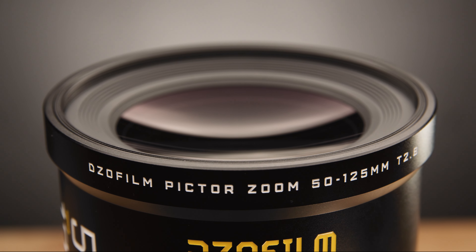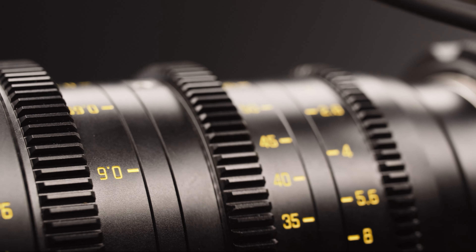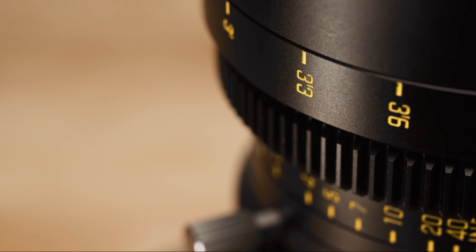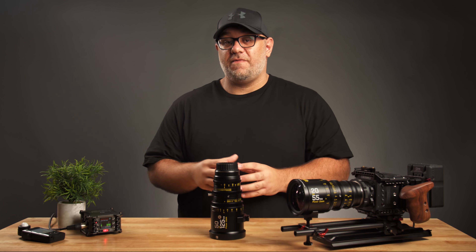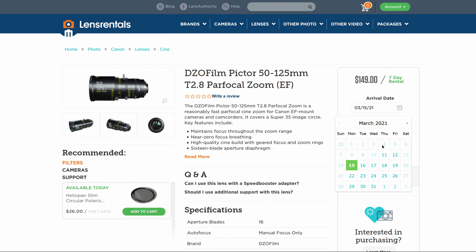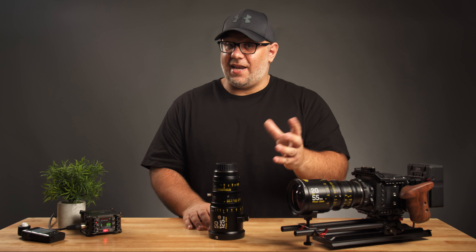When it's all said and done, what we end up with here is two very well-designed, well-priced, and well-matched cinema zoom lenses that, in my opinion, are the best budget-friendly cinema lenses on the market today. For the money, I don't think you can beat the DZO Pictor zoom combo — or for that matter, even independently, these lenses are some of the best I've ever shot on. The footage looks great and has a bit of character without looking too overdone. If you want to try these lenses out for yourself, you can rent them from lensrentals.com using coupon code DRIVENFILMS15 for 15% off, or I'll put a purchase link down in the description below.